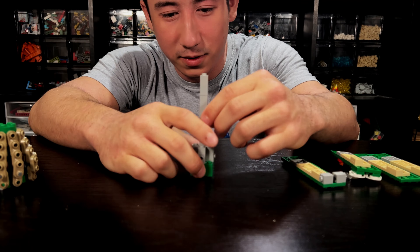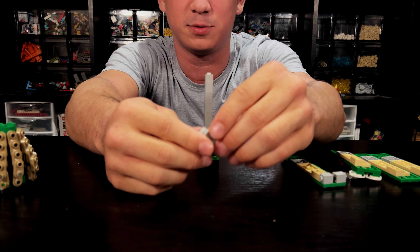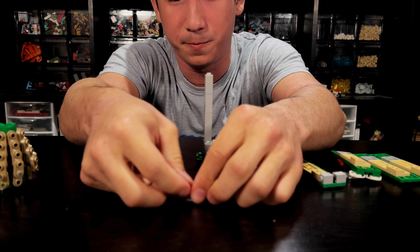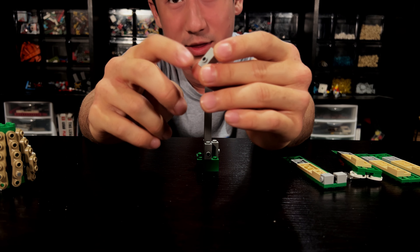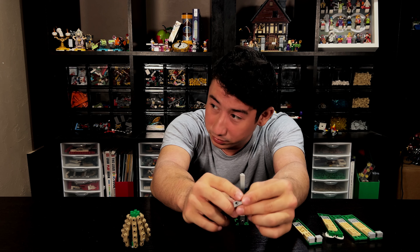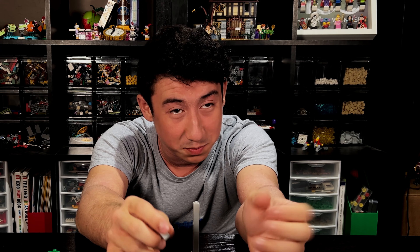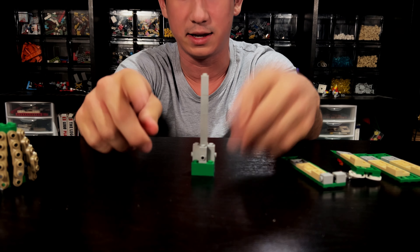Let's break him down. This is the stem right here. You want to make sure this is in the middle or else it will crumble like the walls of Jericho. You want to make sure there are two one-by-one plates on top of these snot bricks — I believe that's what they're called. And these are gonna go around the base kind of like this.